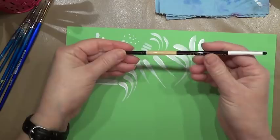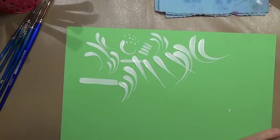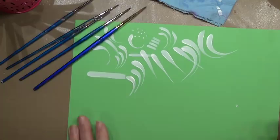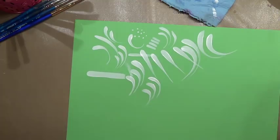Those are Winsor & Newton brushes. Let me go to another brush that I have not used very much — this is a Black Gold by Dynasty. I haven't used this one much so let me see how I like it for stroke work. A little bit of water in the paint, load your brush up. Laying the brush down, coming up on the tip — this one has a good spring back as well.